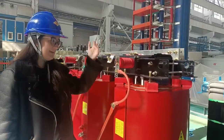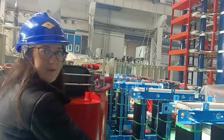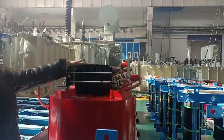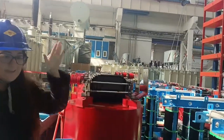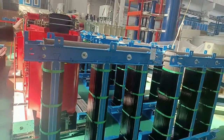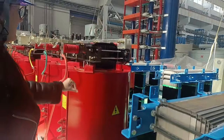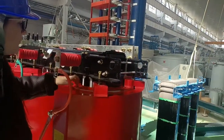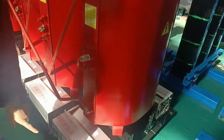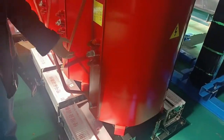This is the high voltage part and this is the low voltage part. This is the silicon, painted in black, and here we have the nucleus. This part goes inside the tank, painted in red. Here we have the nucleus and the wires. This is the ventilator to dissipate heat when the transformer is working.